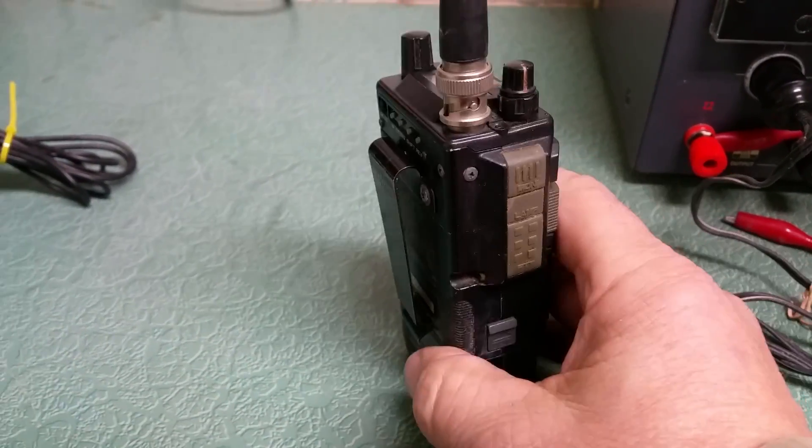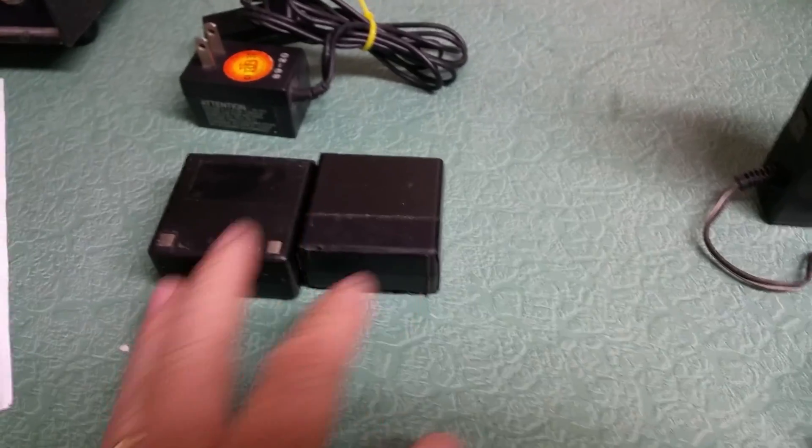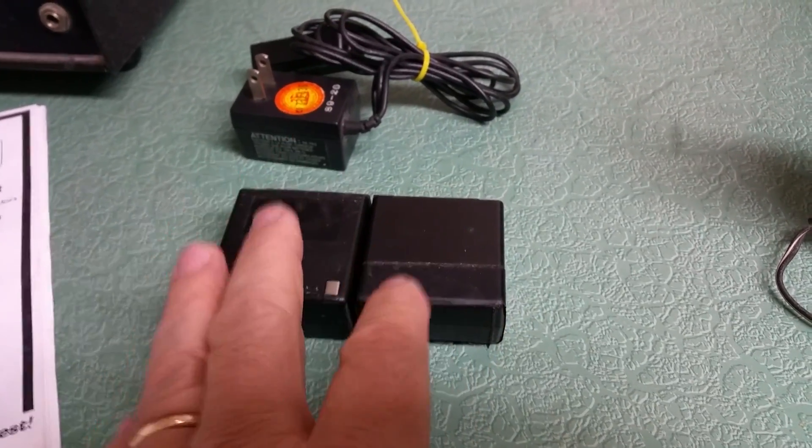It's a cute little 440 rig. This one comes with two batteries, but both of them are completely dead — shot.